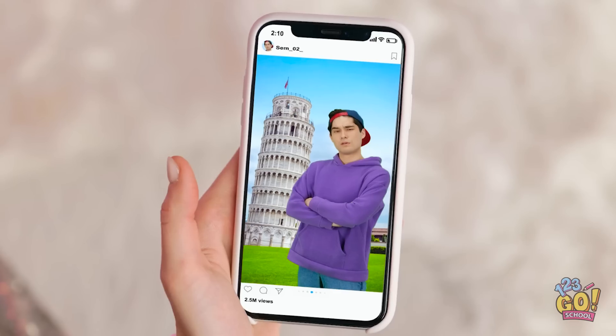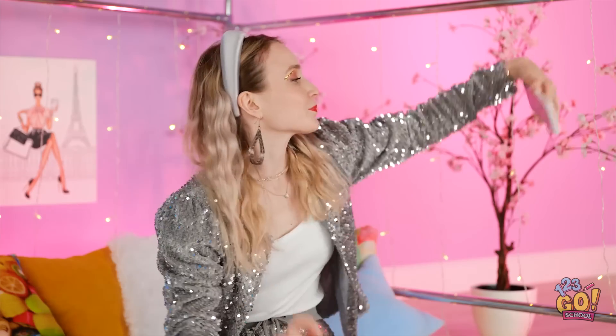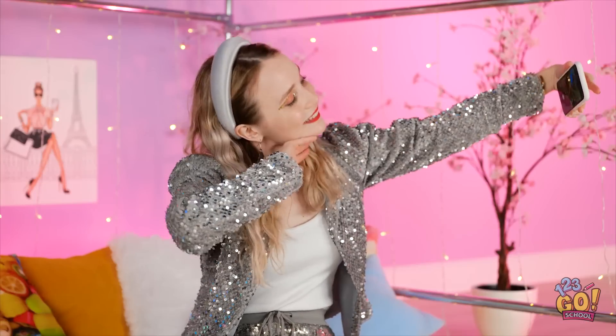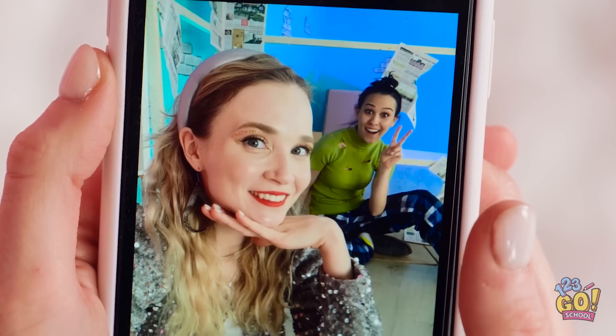Hey, is that Chris? Wow, he's in Italy. And he looks good. Hmm. I should post my own photos. Maybe I'll like them. I'll make sure to get my good side. I'll look so cute! Okay, let's take a look! What? I look good, but the background… ugh! I can't post these! Let's try a different angle. Nope. Nah. Oh, I know. I'll make a quick call.